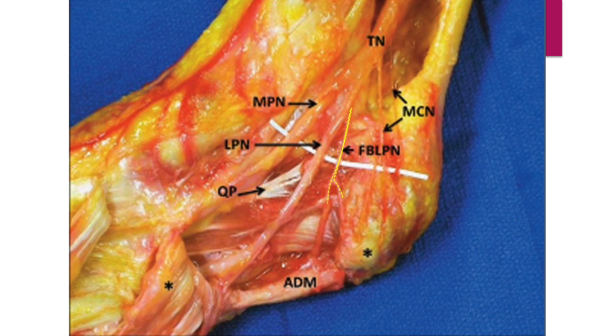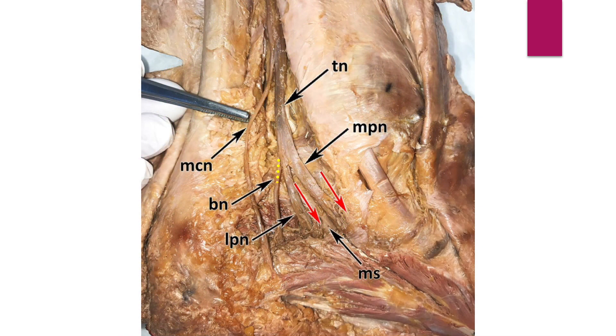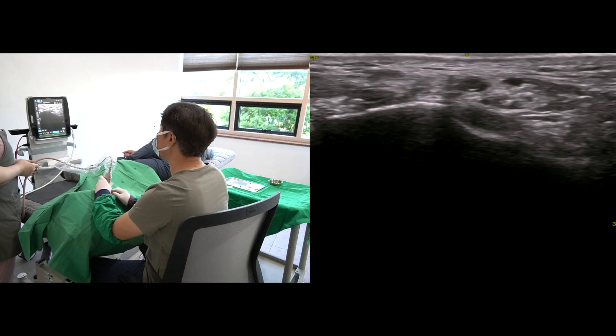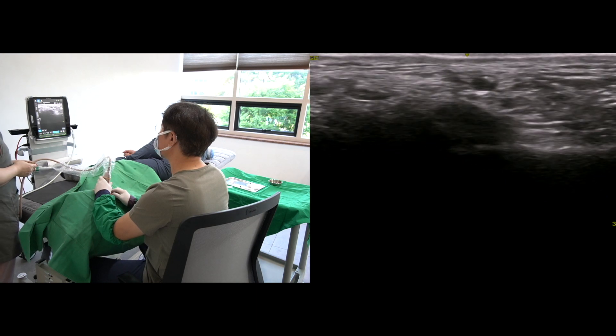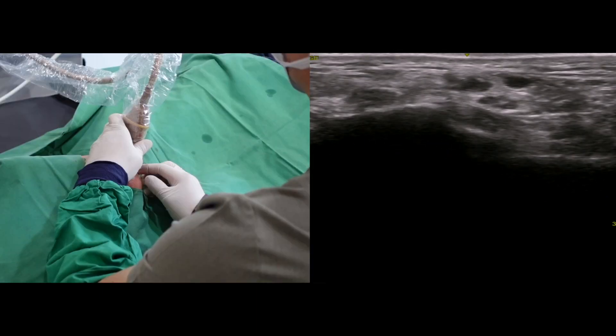Baxter's nerve is the first branch of the lateral plantar nerve, also known as the inferior calcaneal nerve. For ultrasound-correlated understanding, I'll show the surface landmarks first.